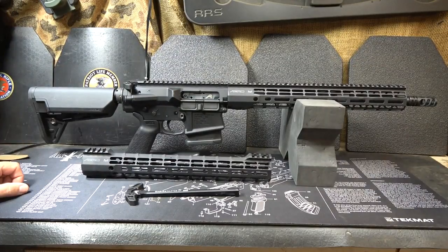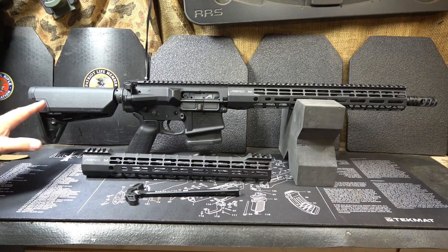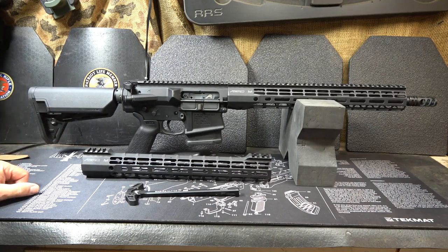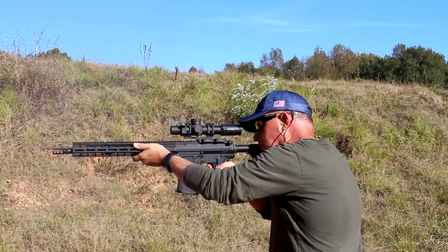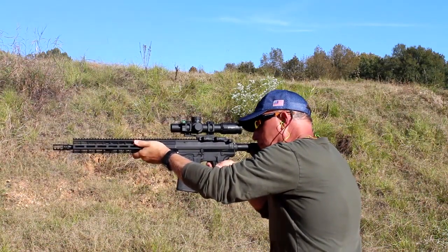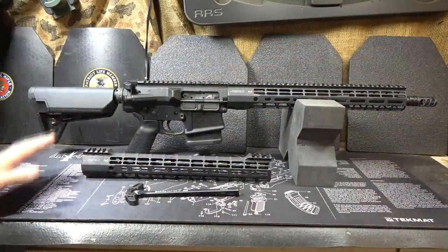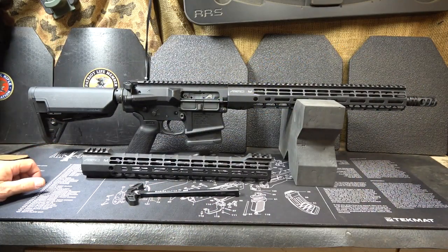When you're used to shooting a lot of standard AR-15s, going to the AR-10 can feel a little clunky, a little heavy, and just unwieldy. When I got the Aero Precision M5E1, I just figured it would be the same. But once I picked it up, it's a very lightweight AR-10 style rifle.